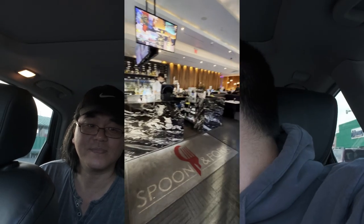Quick intro — we're here in Oakville at a place called Spoon and Fork. It's a buffet that serves Japanese and Italian. If this is your first time seeing us, my name is Miles. Let's go get started, hope you guys enjoy this episode. Let's rock — here's the food.